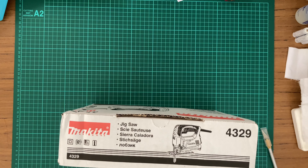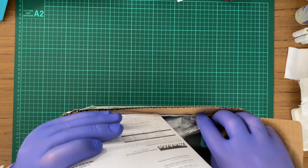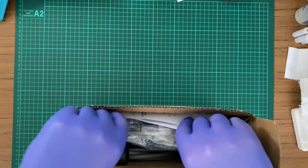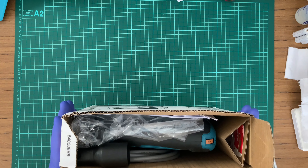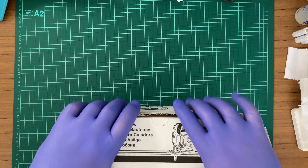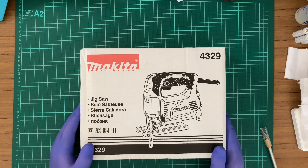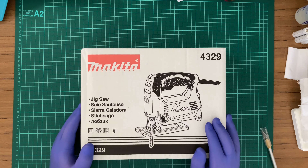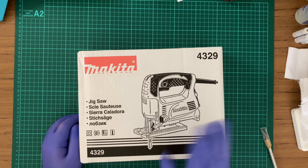So apart from having the wrong size screw for the rip fence and the circular cutting jig, yeah this is a bit of a... you know. It wasn't the cheapest thing to buy but hopefully it'll do what I want. It's been an unboxing and first impression of my new Makita jigsaw. Thanks for watching.